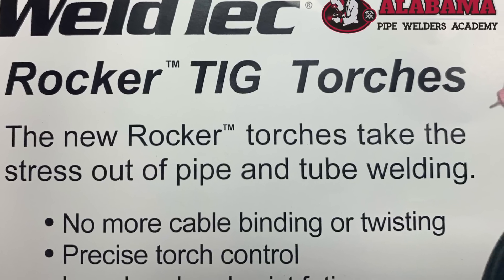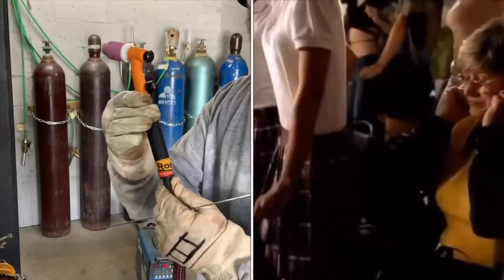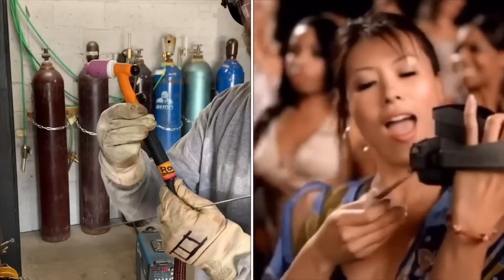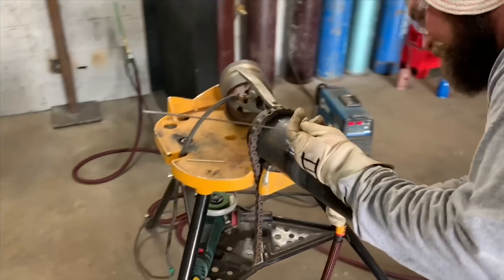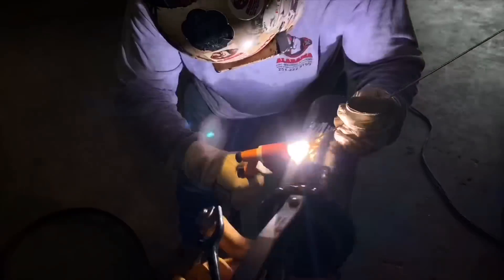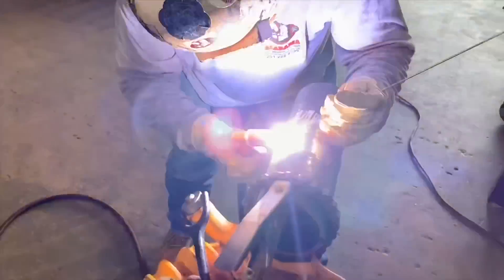A special shout-out to Weld Tech and their new rocker torch — they sent us one to try out. It's rated at 185 amps, it twists and rocks right at the connection where the hose is. This is good if you're in tight spots — you can get under a piece of pipe and no matter how you hold your arm it reduces fatigue on your wrist. Walking the cup makes it easier. It's a really nice heavy-duty TIG rig — flex head, all the normal stuff, except the hose is a little bigger, a little more heavy-duty.